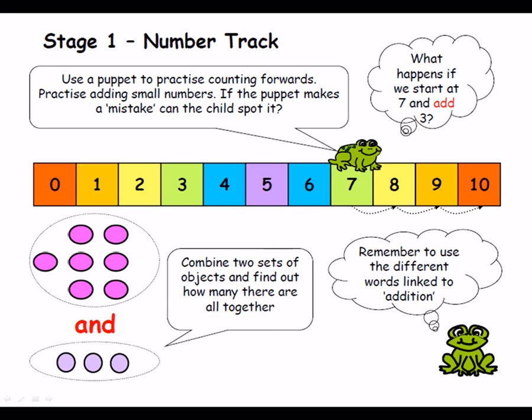We do counting in 2s, where we tap our knees, whisper the odd number and say the even number aloud. Just encourage them to count in 2s and in 10s as well. It's very basic, very practical. We do move on to worksheets and number sentences, but it's still very practical — if they're unsure, they can get counters or little toy animals to help themselves. We do ladybird activities, with spots on one side, and they have to add spots on the opposite side to make the number up to 10.